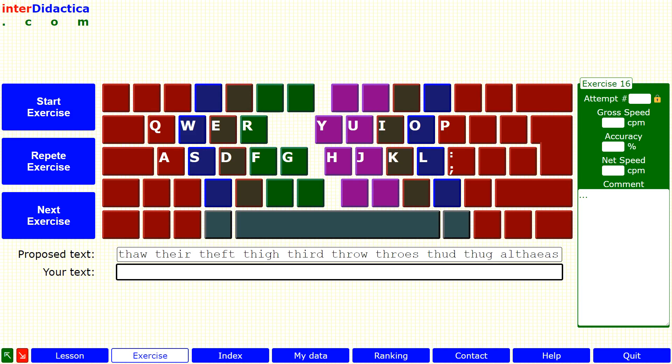Thaw, there, theft, thigh, third, throw, throws, third, thug, alceas.